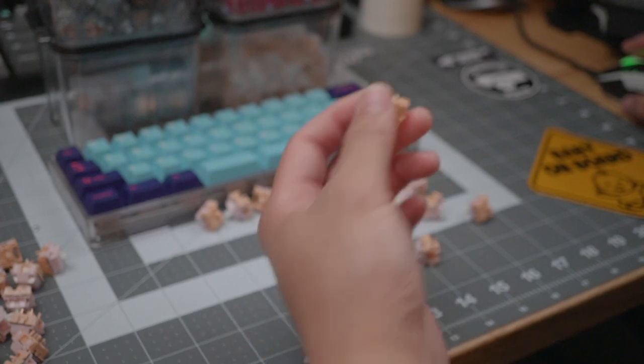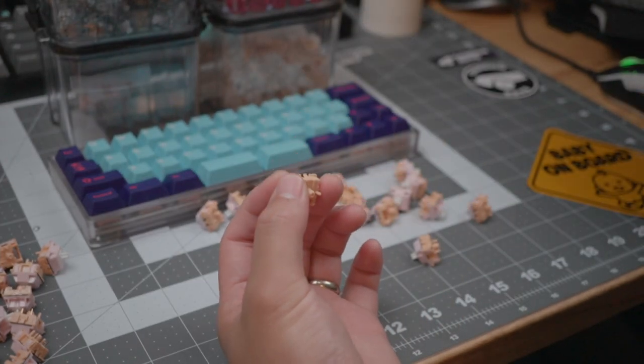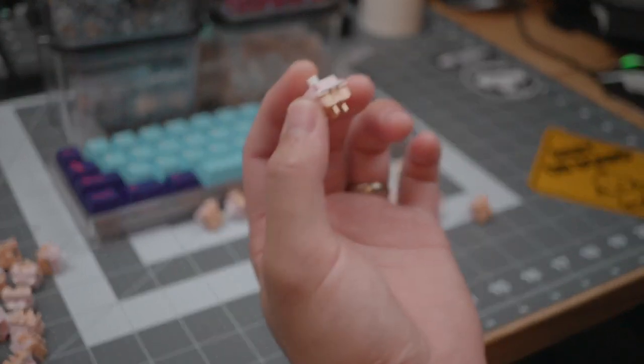Getting back to the Salmons — the Salmon is a tactile switch advertised as having a large and round tactile bump comparable to Holy Pandas. I've been reviewing a lot of tactile switches and most seem to be compared to either the Holy Panda or the Ergo Clear. Holy Pandas are known for very little pre-travel and a round tactile bump, whereas Ergo Clears generally have about two millimeters of pre-travel, a pretty big tactile bump, and then two millimeters of post-travel.